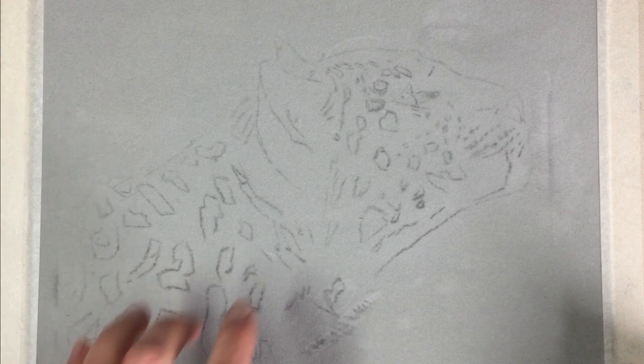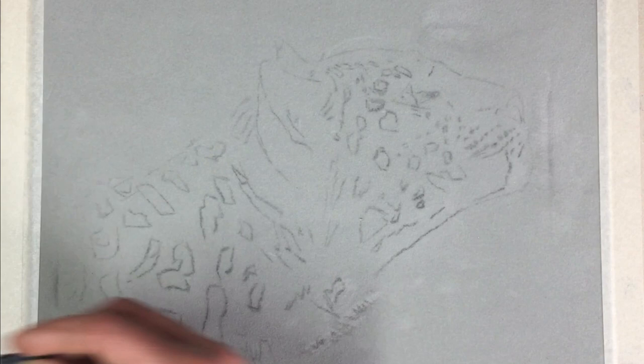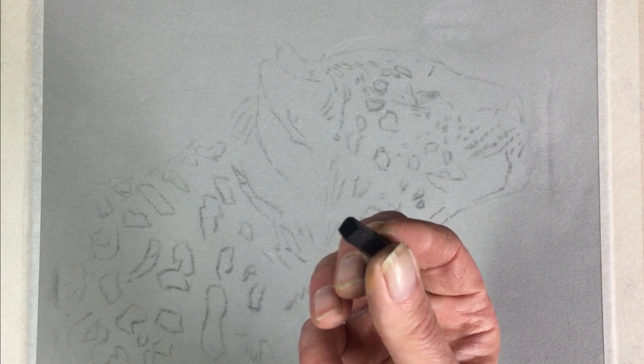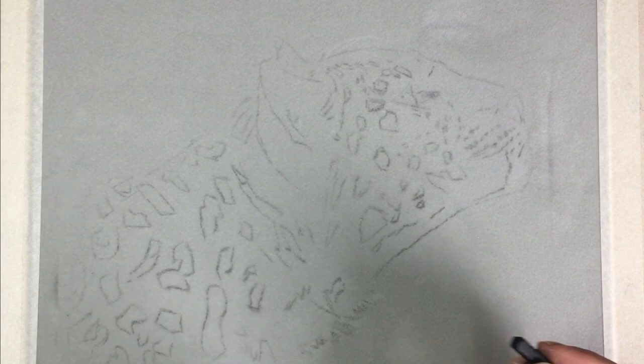It doesn't matter where you start on the velour paper — you could start from the bottom and work up, or top down, left and right — because once the pastel is on the paper it won't move. Starting with a hard black pastel, I tend to use a more rounded corner at this stage to keep it fairly sketchy. Let's try some of these markings down here first as a bit of practice.